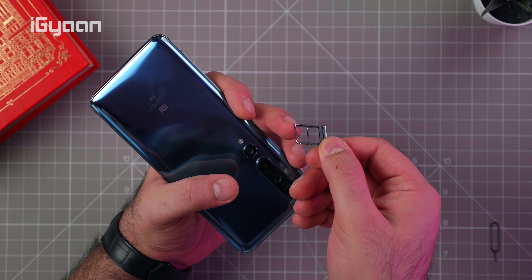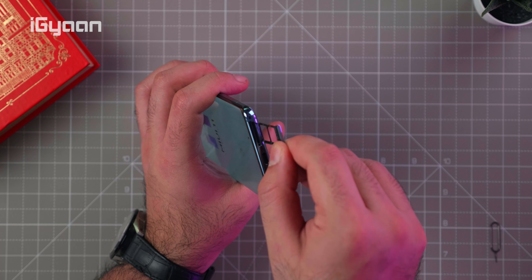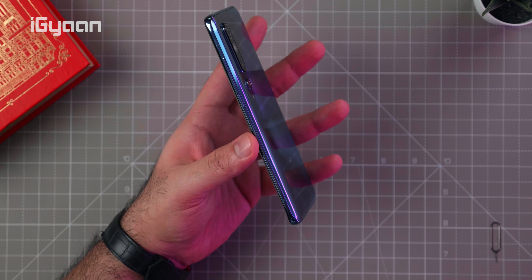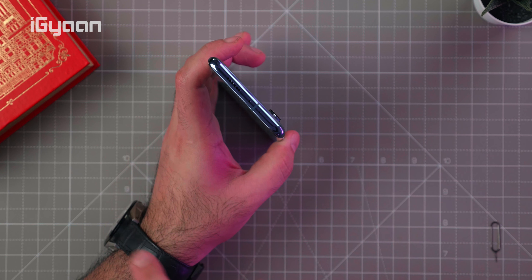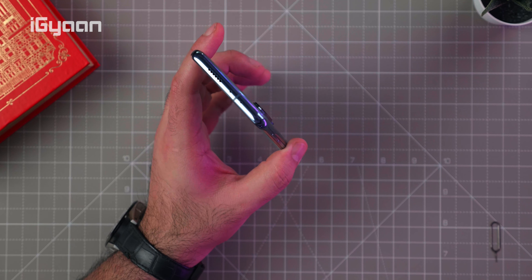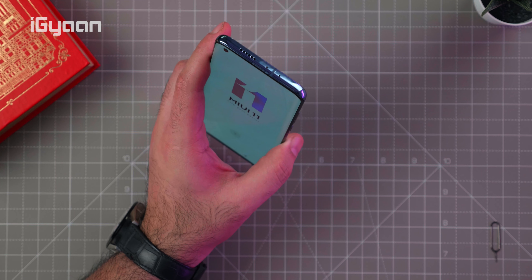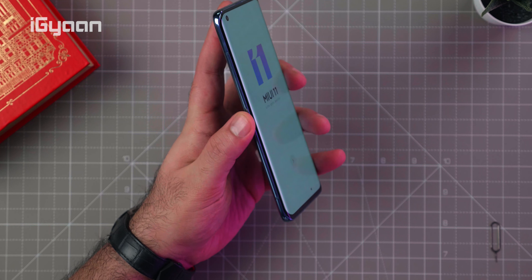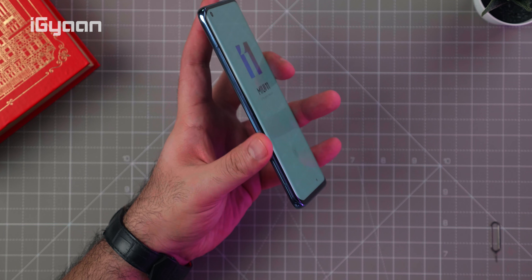The dual SIM tray is at the bottom of the device. Storage is fixed at 128GB, so if you want more you'll need the higher variant. The power button and volume buttons are on the side, and on the top you can see the secondary speaker — so it has dual speakers, which is nice. There's also an IR port and a secondary noise-cancellation microphone, and the earpiece is also on the top edge.